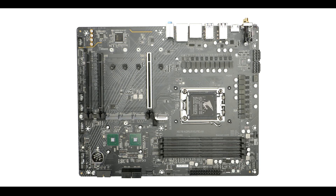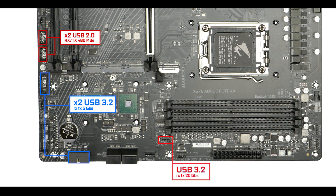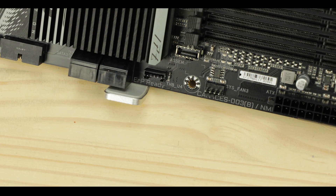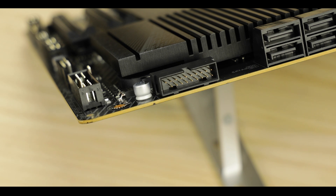Front panel connector-wise, we have two USB 2.0 connectors, two 5-gigabit Type-A front panel connectors, a 20-gigabit Type-C connector, and a Thunderbolt 4 card connector allowing up to 40 gigabits per second transfer rates — great for content creators. The sheer bandwidth output on the front panel connectors really deserves to be underlined. This board is excellent for YouTubers, content creators, and similar users, and should definitely be noticed for that.